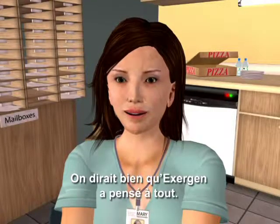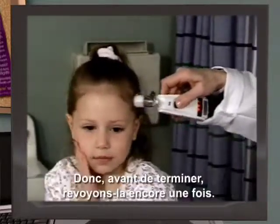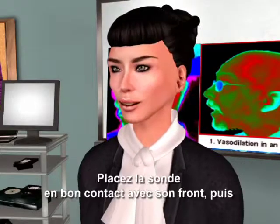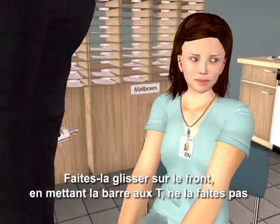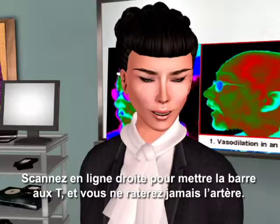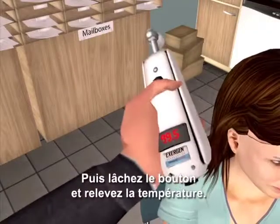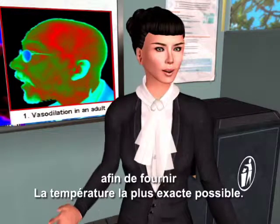Exergen has thought of everything. However, the most important thing to take away from this training is proper technique. So let's quickly review one more time. After wiping the probe head, brush away any hair or anything else that might be covering the forehead or the ear. With the probe flush on her forehead, depress the button and keep it depressed until you are done. Slide straight across the forehead, crossing the T's, not down the side of the face. Continue to hold the button down, touch the neck behind the earlobe — the perfume spot. Let go of the button and read the temperature. The temporal scanner pinpoints the highest of 3,000 temperatures to provide the most accurate temperature possible.